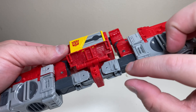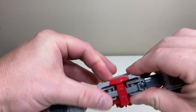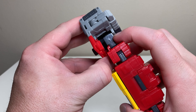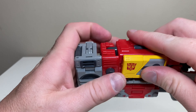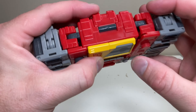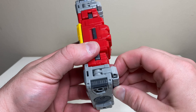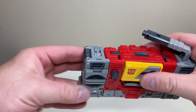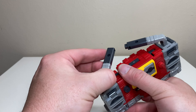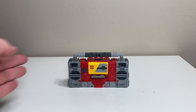You'll have Blaster doing the splits at this point. There are two tabs on his inner thighs and two slots on the back — bring it down and plug both in. Then bring the hands into their spaces, connecting a slot-to-tab on each side to lock everything. Finally, bring up the handlebar on its hinge, rotate it in, same for the other side, and connect them both at the center. Like magic, Blaster is in boom box mode.